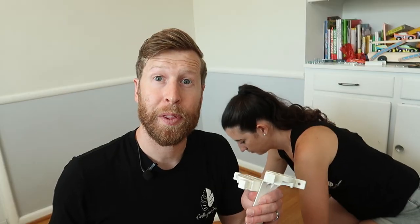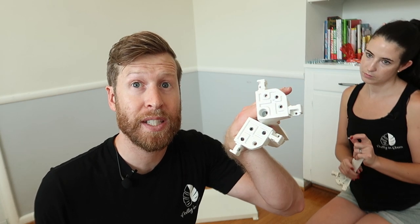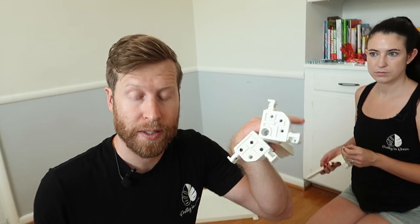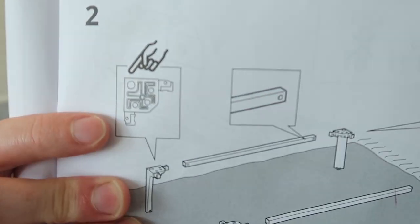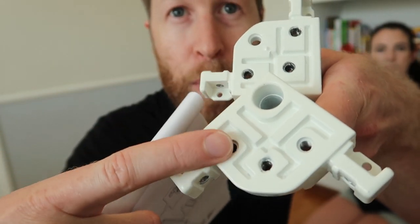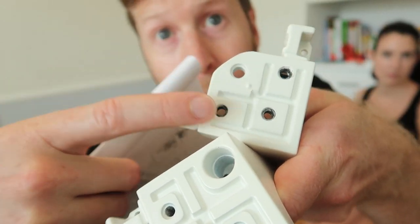Step one when you open your boxes: make sure all your panels are not broken. All our glass looks good. Next you'll have four legs, and the key thing is there are two different types. There's a bug-looking one — that will be the front — and then there's a straight line-looking one, and that will be the back.